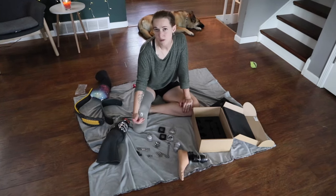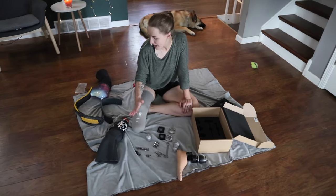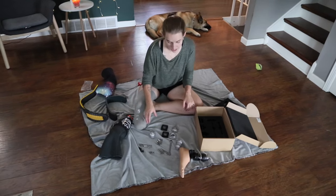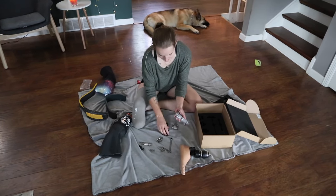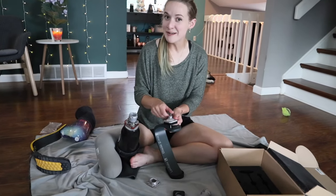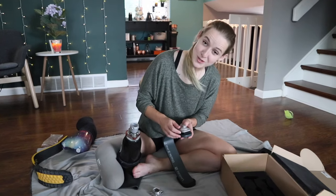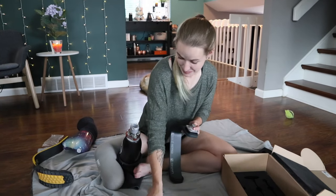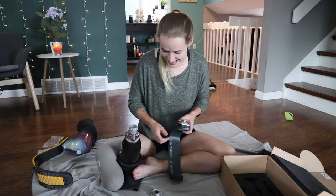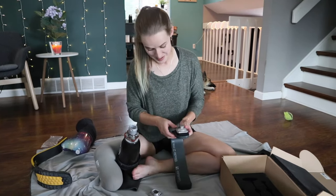Everyone has different lengths with their amputation. Mine's about six inches below my knee, and because I'm not a super tall person, I'm not going to need a lot of extra height. This comes with a ton of pieces where you can extend it up really high. I actually think I am like the model person to try this out on my own, because a lot of other people are super handy with this kind of stuff and I am terrified of it — so if I can figure this out, I will feel extraordinarily confident in recommending it to other people.